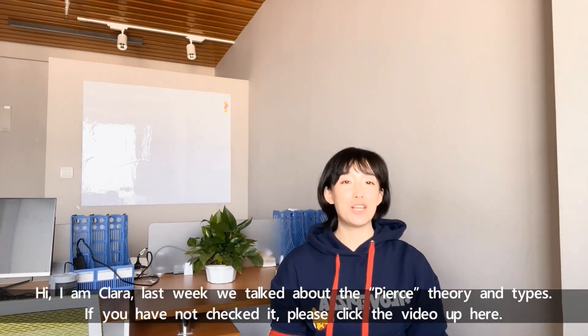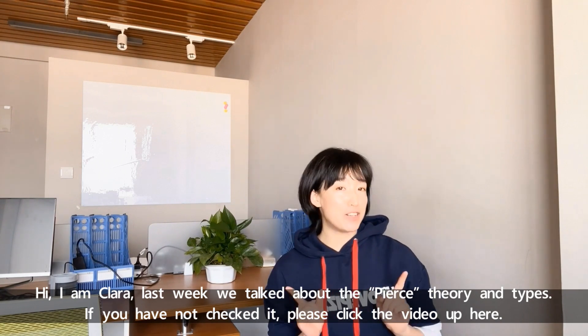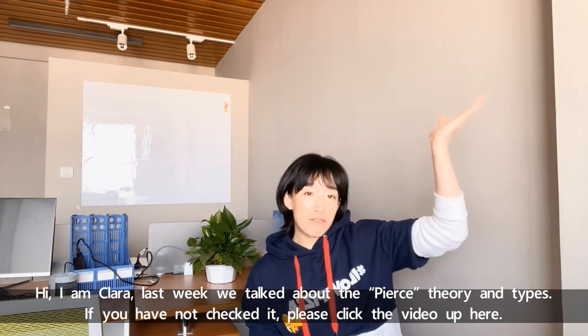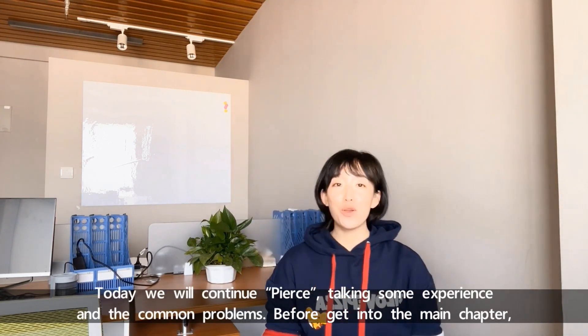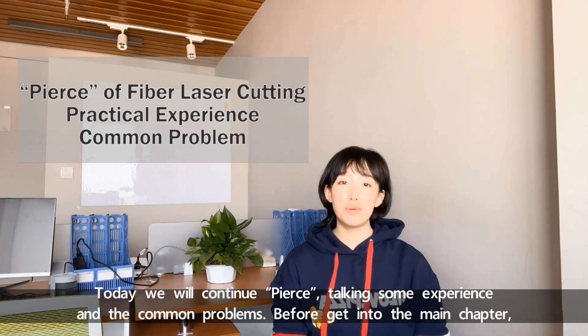Hi, I'm Clara. Last week we talked about the PEARS theory and tips. If you haven't checked it, please click the video up here. Today we'll continue PEARS, talking about some experience and common problems.